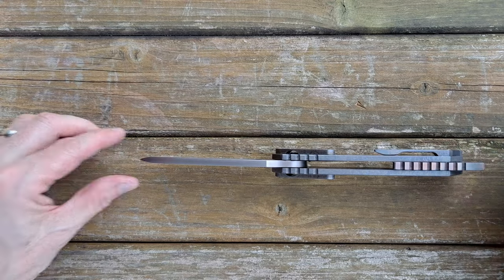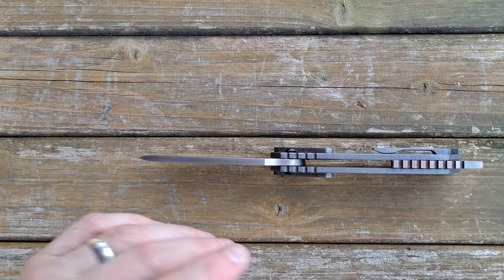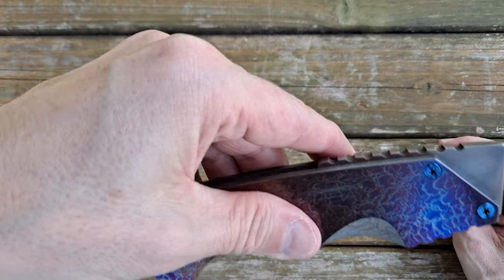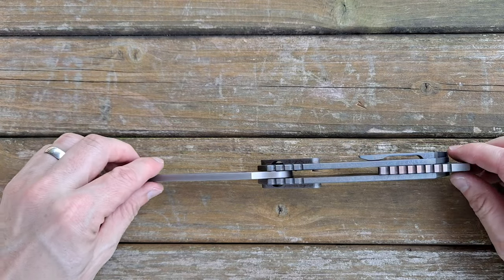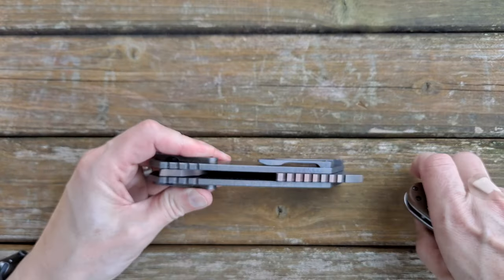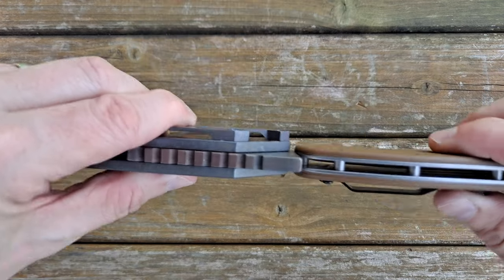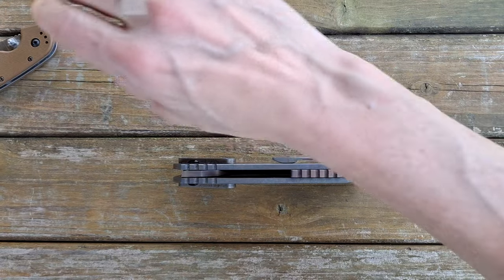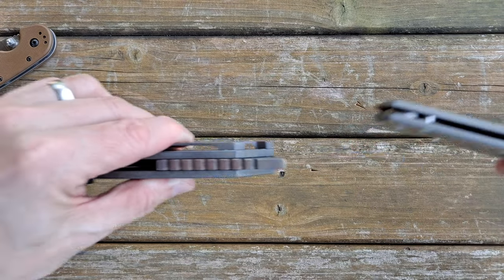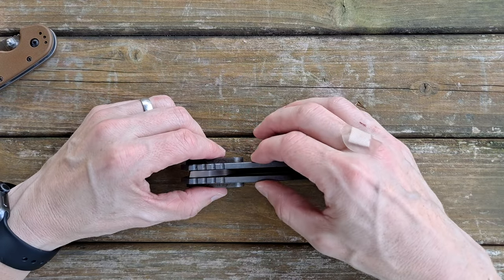It's thick too. This sucker weighs 10 ounces — give or take a tenth of an ounce depending on configuration. Some of them had laser cutouts on the pommel or skull-basher, whatever you want to call it. But yeah, it's definitely a thick boy — no doubt about it. Up against the Rat 1 in thickness it's no contest, and up against the Chris Reeve knives in thickness, forget about it. It's over half an inch thick easily, and that's just between the scales.